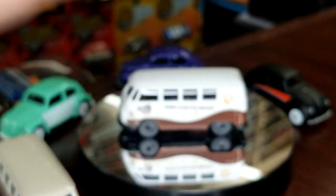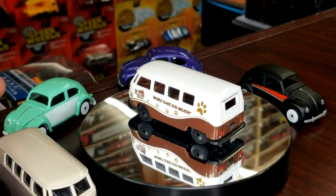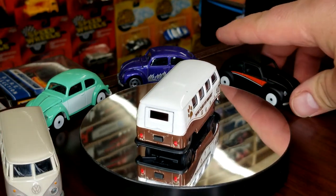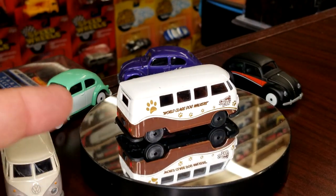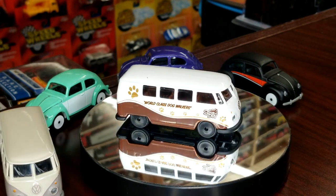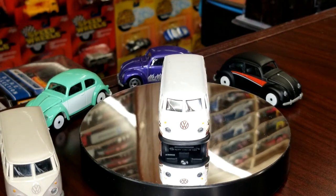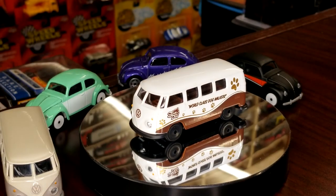Majorettes roll way better than Hot Wheels or Matchbox — they're definitely higher quality, but of course they're a higher price point. These are $2.97 at Walmart, just for reference. I'm glad they didn't tone them down or take parts out to try to get the price down — they just gave them to us as-is.